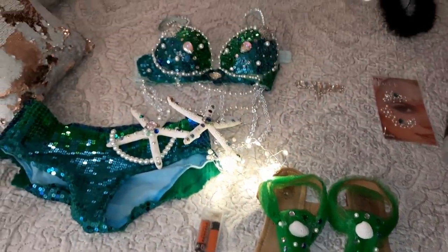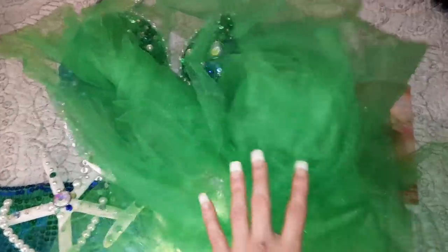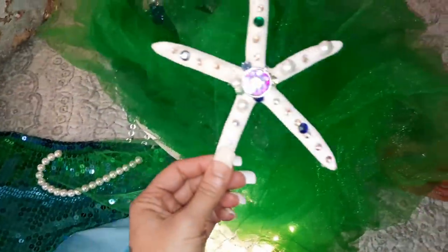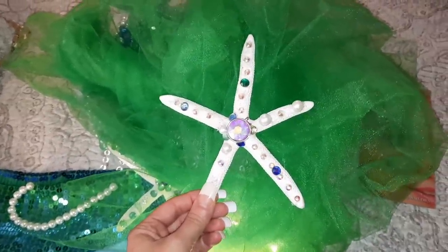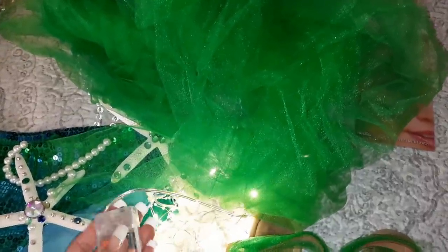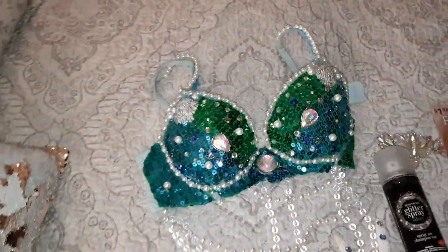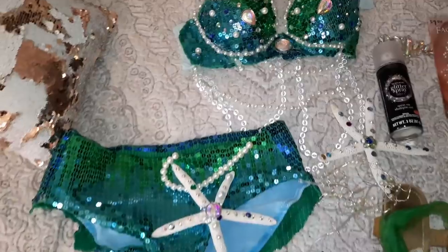To wrap around my waist I got some mesh to use as a little skirt. I thought whenever I tied a knot in it, I'd put the star where the knot is to hide it, and then I'll just put the lights underneath the skirt. I'm just so happy with how everything turned out and I cannot wait to get all dressed up and wear it out.